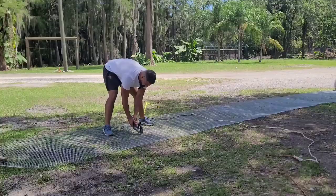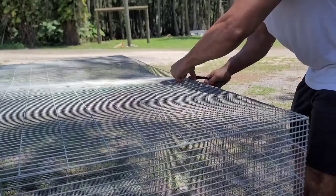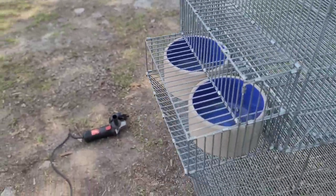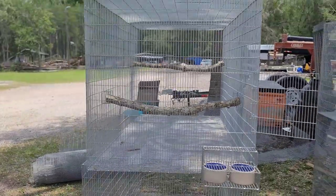I'm going to show you guys how easy it can be to build a birdcage. Welcome back to the channel guys, glad to have you here like always. In today's video I'm going to show you exactly how easy it can be to build a birdcage or a flight.